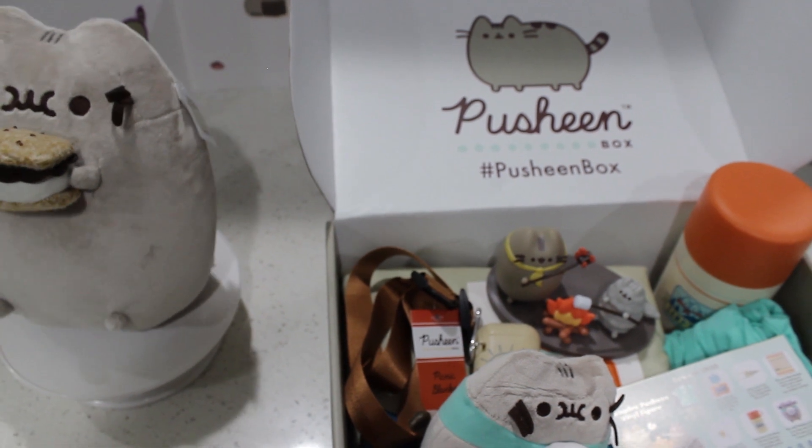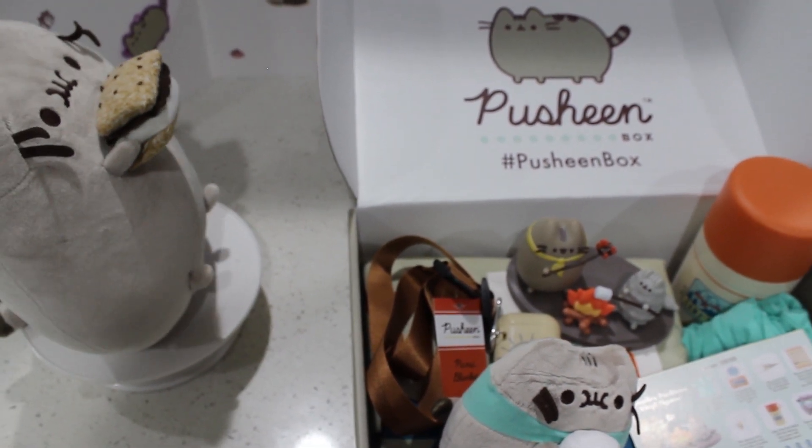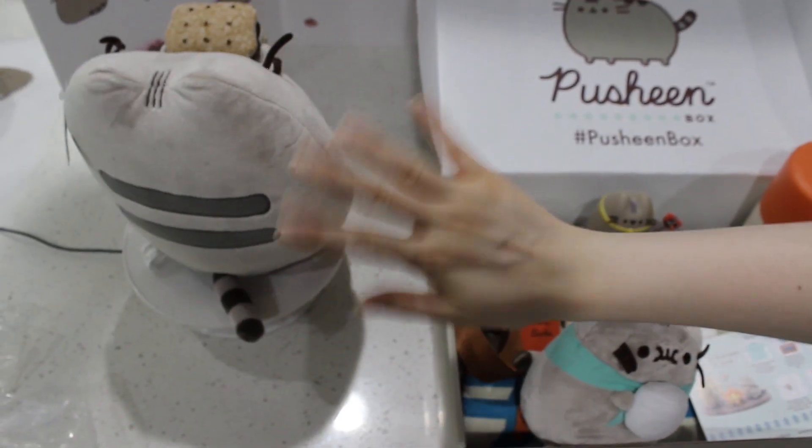Also follow me on Instagram at Our Pusheen Addiction. We'll talk to you next time. Bye! Say bye to Smorcheen. Bye!